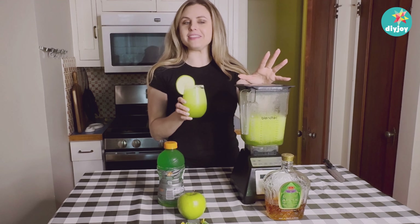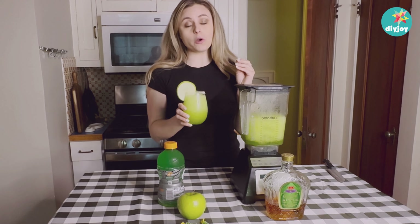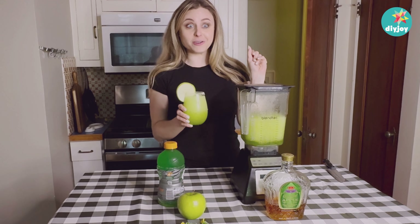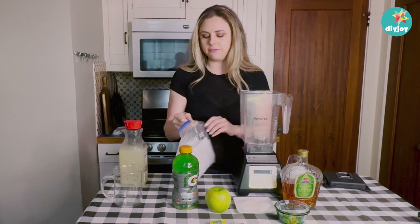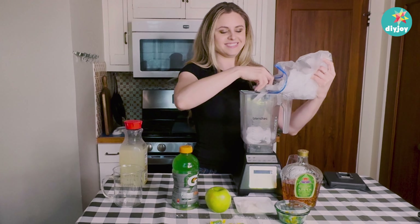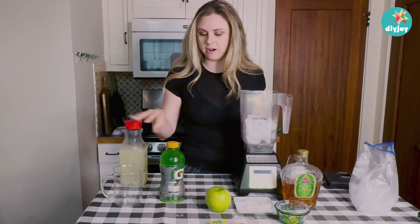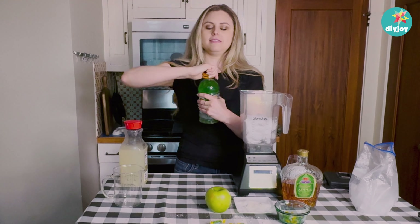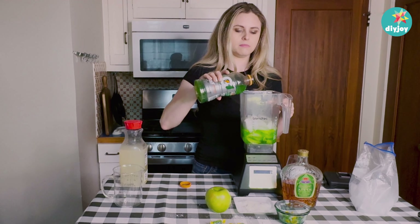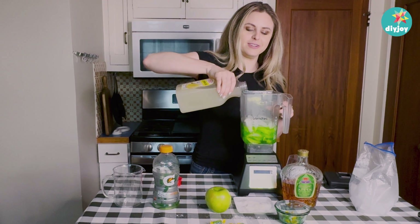Hi y'all, today we are gonna be putting the old bartending skills to work and we're gonna be making a Royal Apple Rancher using Crown Royal green apple along with a lot of other fun green ingredients. Go ahead, pop that lid off and get the ice in there first. We're gonna start with our green apple — I'm gonna do half of this quart, so about half the bottle. Next our lemonade, a little tang.